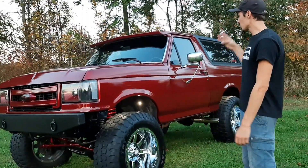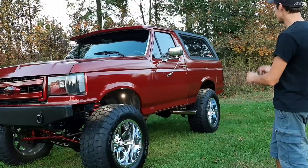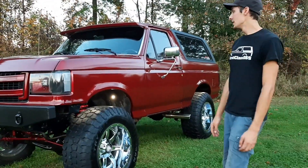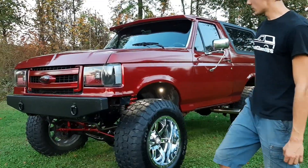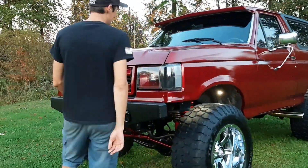Brand new fenders, doors are off a 92 F-150. I did some patches in the back, got rid of all the rust, new tailgate, all new panels all the way around.